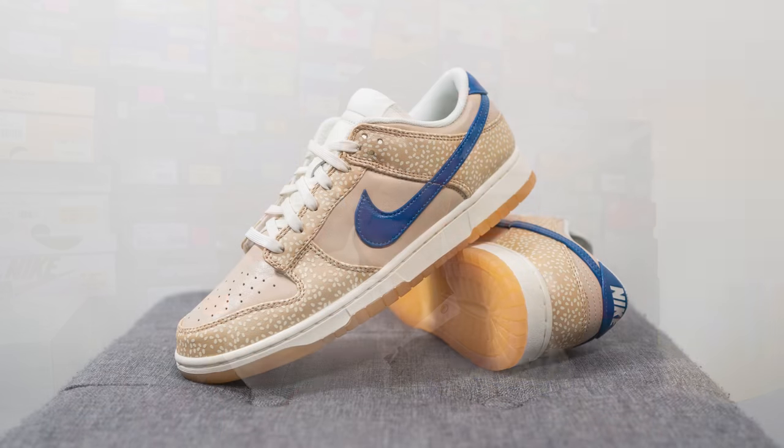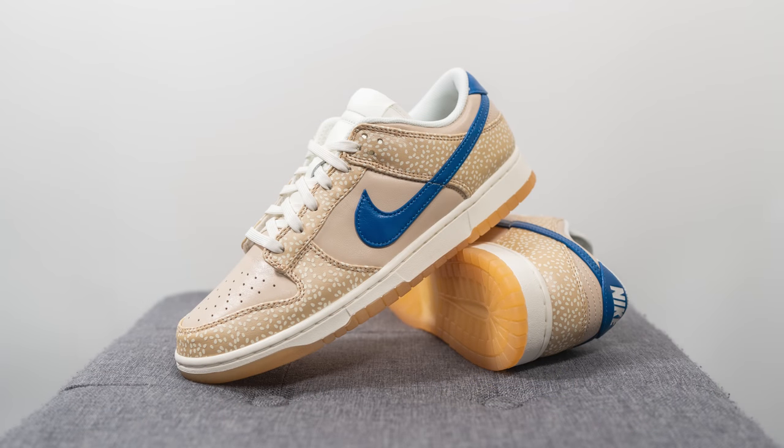Moving on to comfort, these feel like any other Dunk Low — very stable, very low to the ground, and not too much in terms of softness or step-in comfort. For everyday casual wear, dunks are going to be okay. Just don't expect anything too soft or responsive; this is technology from the mid-80s and it's honestly pretty outdated. For just walking around in them, they'll be perfectly fine.